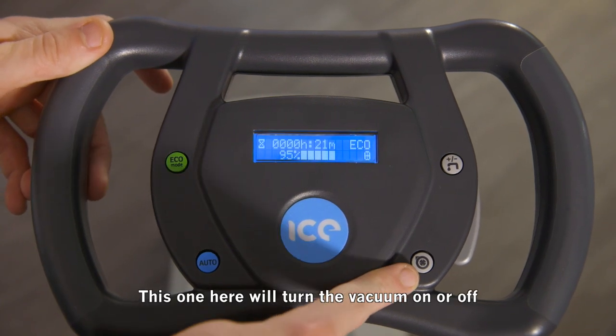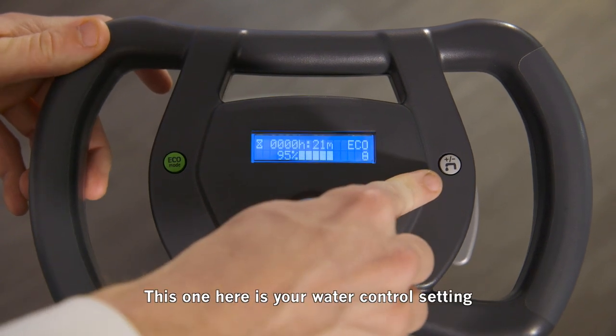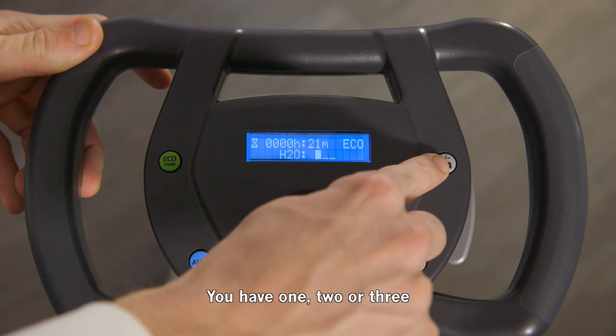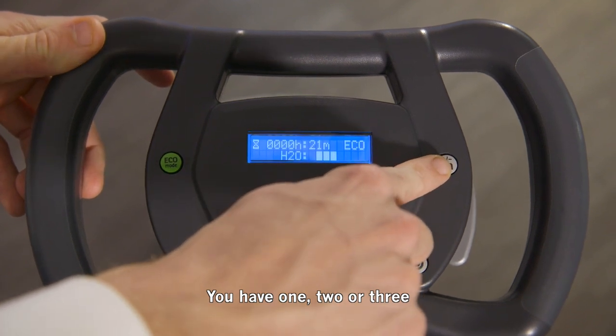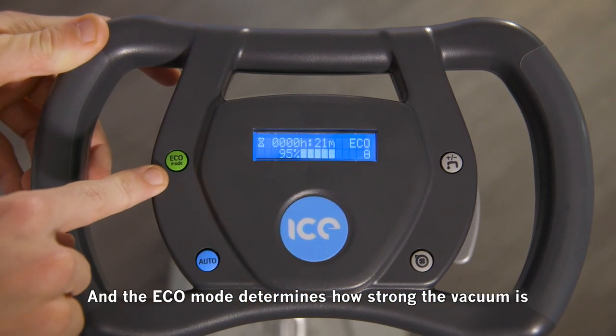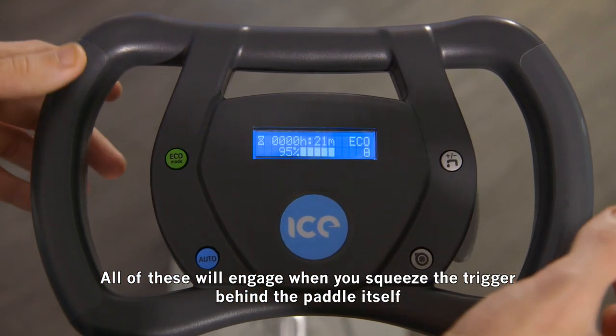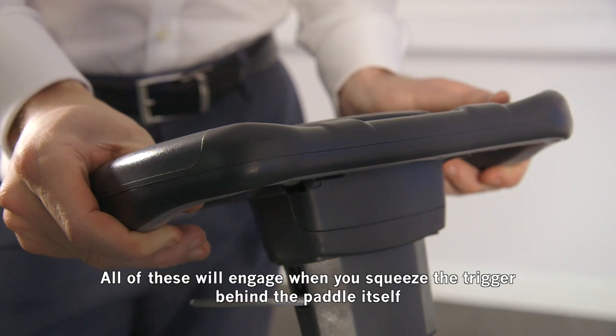This button here will turn the vacuum on or off. This one here is your water control setting — either one, two, or three. The eco mode determines how strong the vacuum is. All of these will engage when you squeeze the trigger behind the paddle itself.